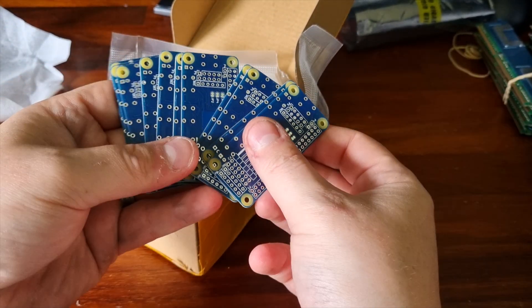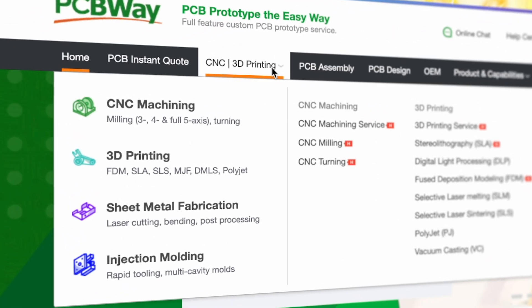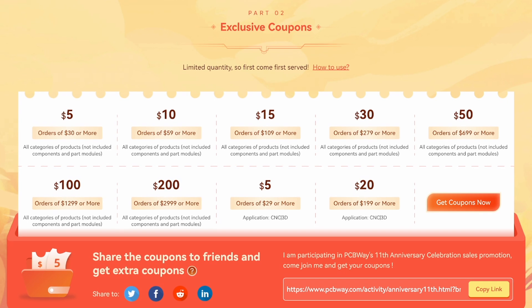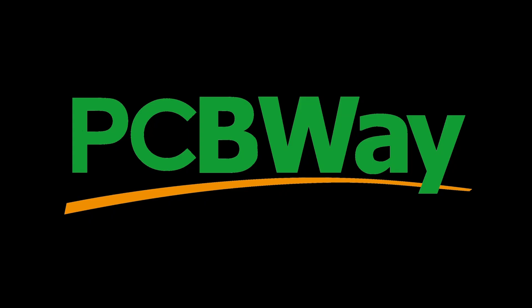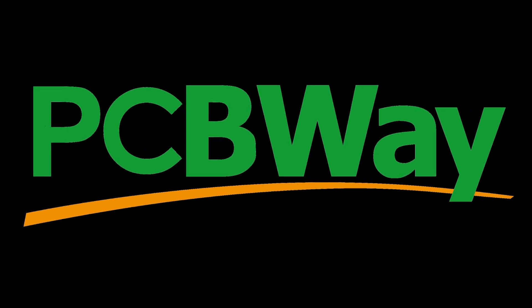PCBWay are my go-to provider of PCBs, and they also provide 3D printing, PCB assembly, and CNC and injection moulding. Right now they're celebrating their 11th anniversary with a whole bunch of special offers, so follow the link below and get your orders in before July 18th to save yourself some cash on your upcoming projects. Thanks to PCBWay for continuing to sponsor my channel, and now back to the video.